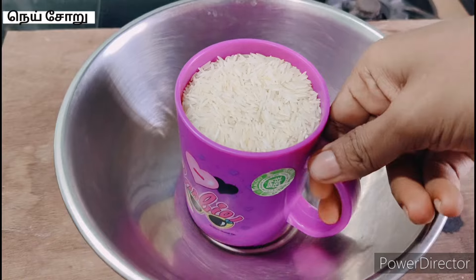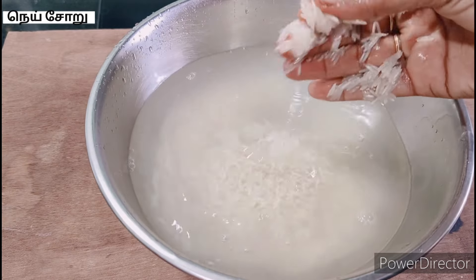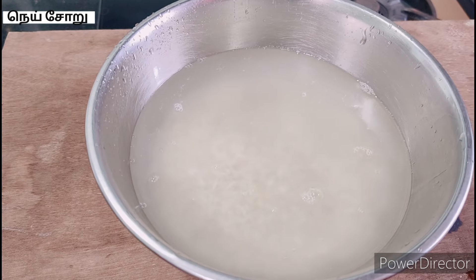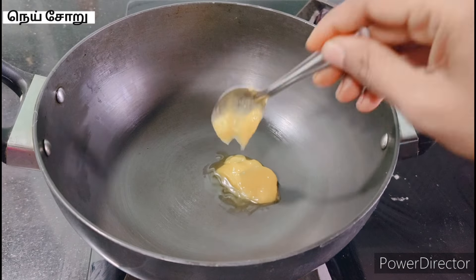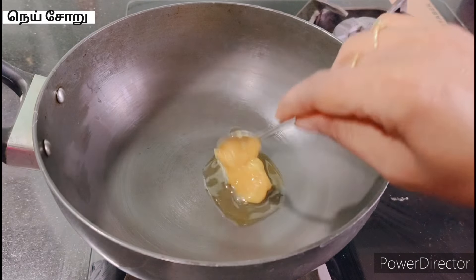This is 1 cup of basmati rice. Clean it for 10 minutes. I am going to dump it in a bowl. Put the rice in 2 tablespoons.